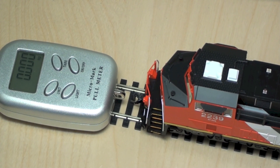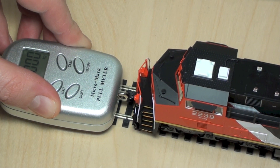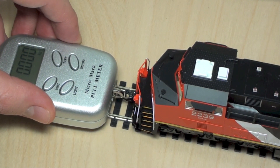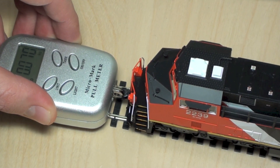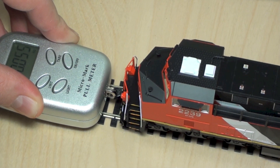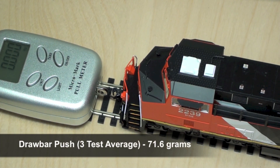Let's flip it around and do a push test. Running the push test now — we're getting 70, 70, 70, 71, and we'll call that one 75. So that gives us an average of 71.6 grams jaw bar push capability.